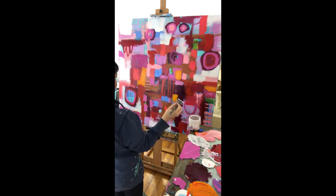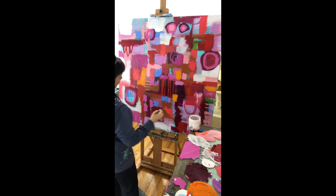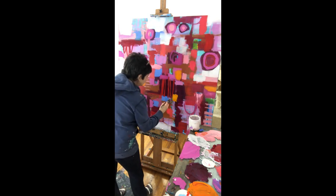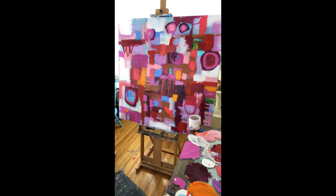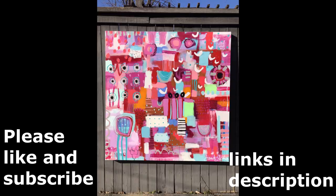Hi again, this is Janet Skates. I hope you've enjoyed this raw studio painting session. If you like watching this type of video, let me know in the comments below and I'll be happy to share more of these. If you have questions or comments, you can leave those below too.